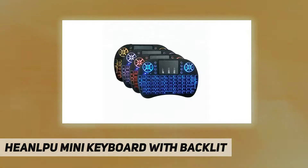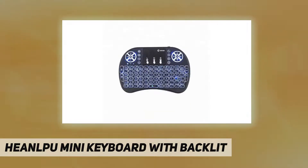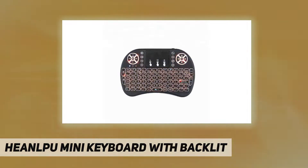Important note: wireless mini keyboard will not work while charging. Package includes: 1x mini keyboard (color: black), 1x USB wireless receiver, 1x lithium-ion battery, 1x charging data cable, 1x user manual in English.